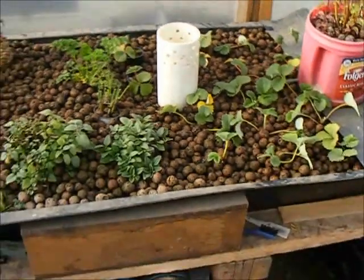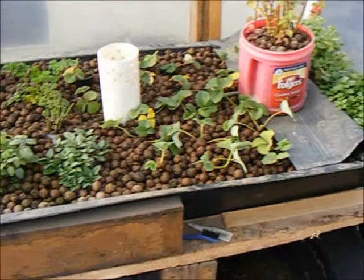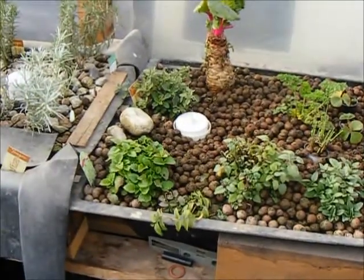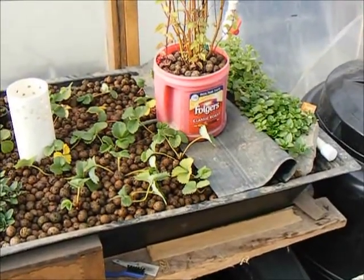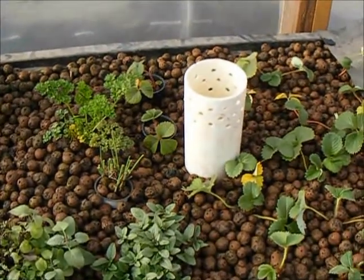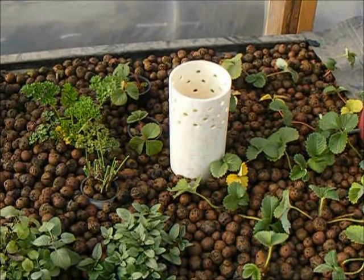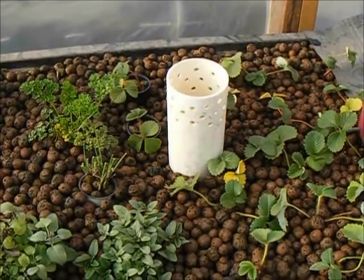Luckily for me, the plants in this particular bed don't really seem to care one way or the other, and are happy as long as they get water and a little bit of light. But for any of you out there who are just starting your aquaponic bed, I strongly encourage you to make sure you put your drain in the middle of your growing space.